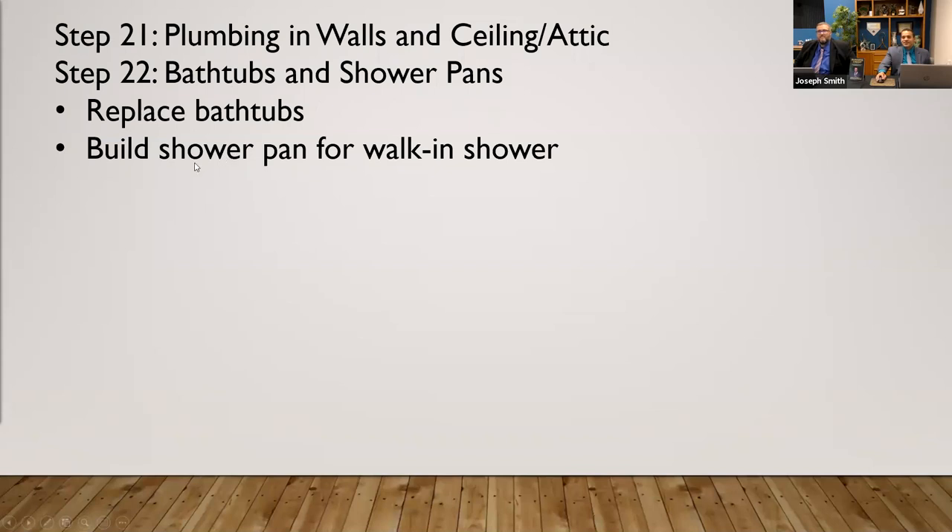Baths, bathtubs, shower pans, replacing bathtubs. If you're tiling a shower, that could be a handyman — that doesn't need to be somebody expensive. If you use a general contractor, he's going to get a lot of handymen in there, have guys work underneath him, and may subcontract out some other things. There's also the extra cost of having them manage your project.